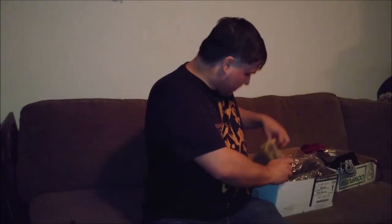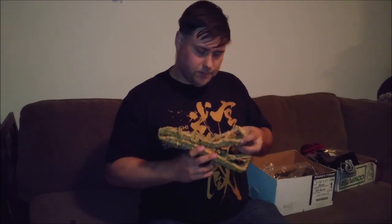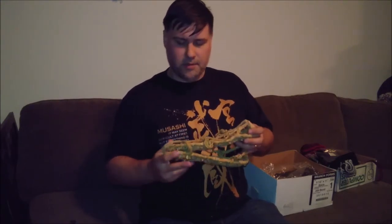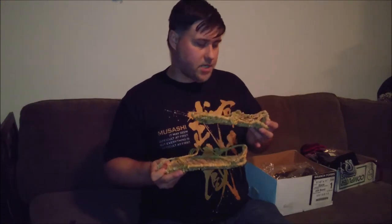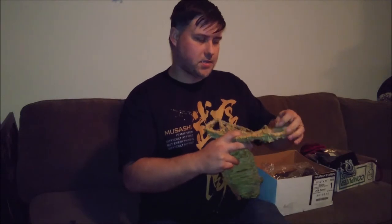Here's one of the two pairs of straw sandals that I got. These are typical Japanese straw sandals — they arch over the back of the foot like this, toes hang over the front a little bit. I'll be showing them in more detail later on once I cover some in-depth armor videos. And here's the second pair of sandals.